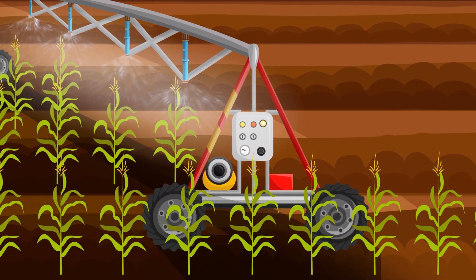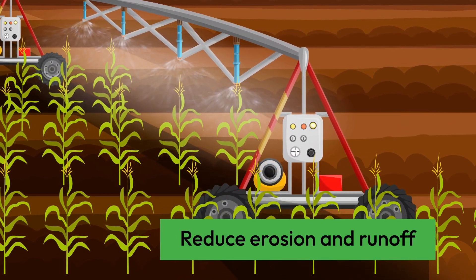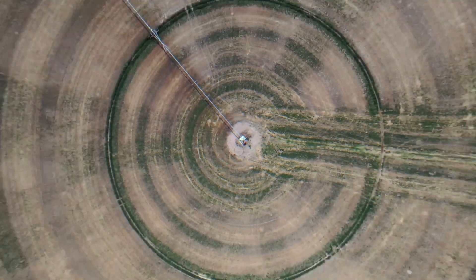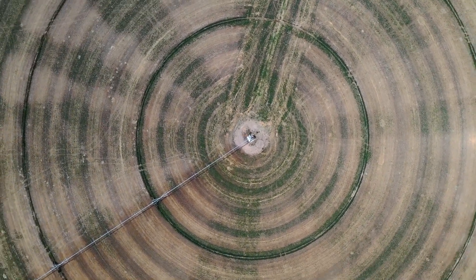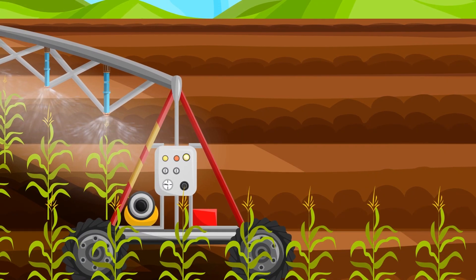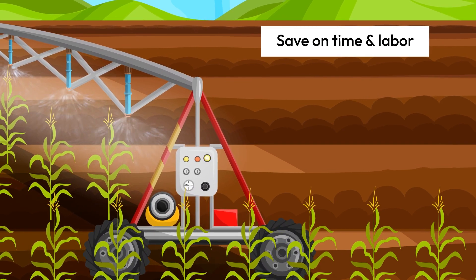One of the key benefits of Nitro Max Plus is that it can be applied through a pivot irrigation system, allowing for even distribution across your fields. This reduces the risk of fertilizer runoff and helps keep nearby bodies of water clean. By using Nitro Max Plus with a pivot irrigation system, you can also save on labor costs and time.